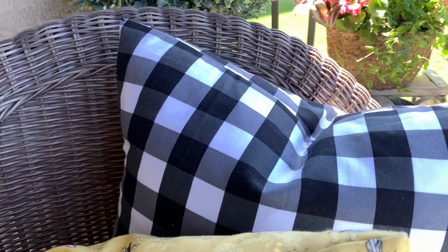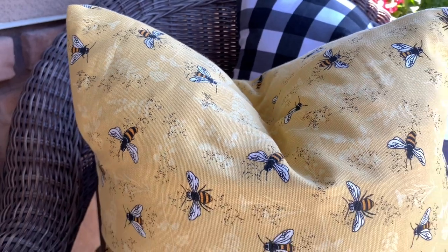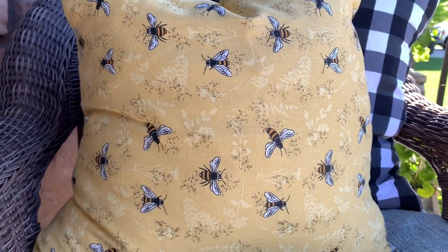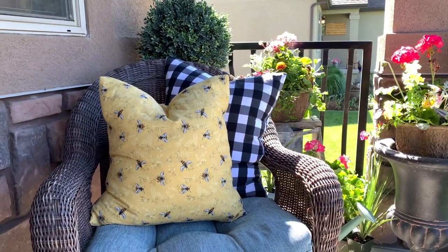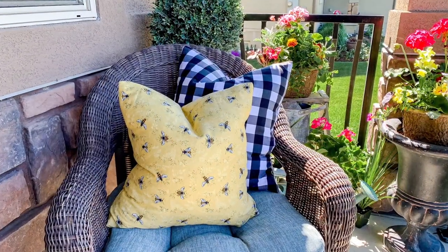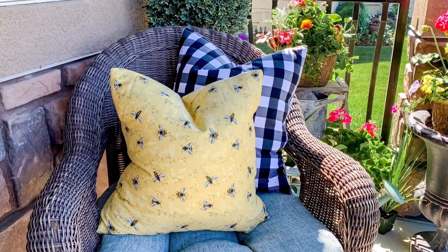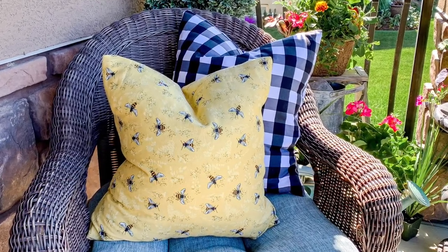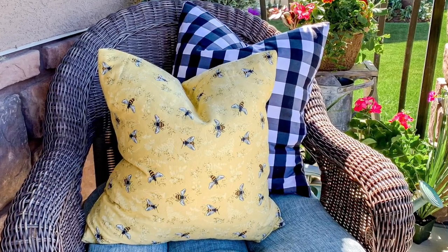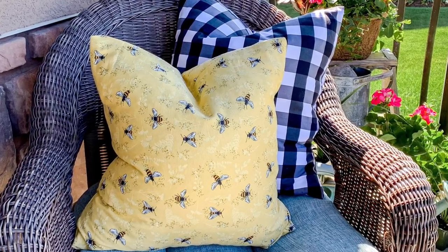Thank you guys so much for watching today. I hope you love this little pillow cover hack. I would love to know if you are going to give this a try — it is so much fun. I love having different pillows to decorate for different times of the year. And since they are pillow covers, they're so easy to remove, easy to wash and then store, so you have them to use from year to year. Thank you again to Skillshare for sponsoring this video. As always, be safe, be smart, be nice, be happy, choose to have a good day because you are amazing. Thanks so much, I'll see you next time.